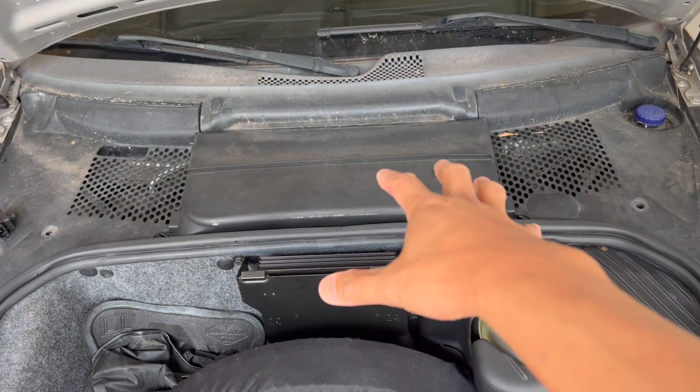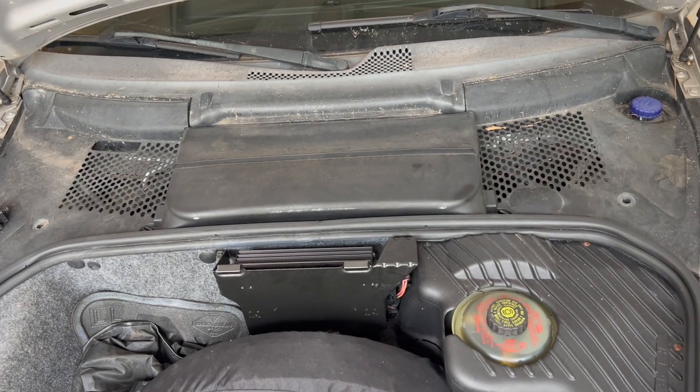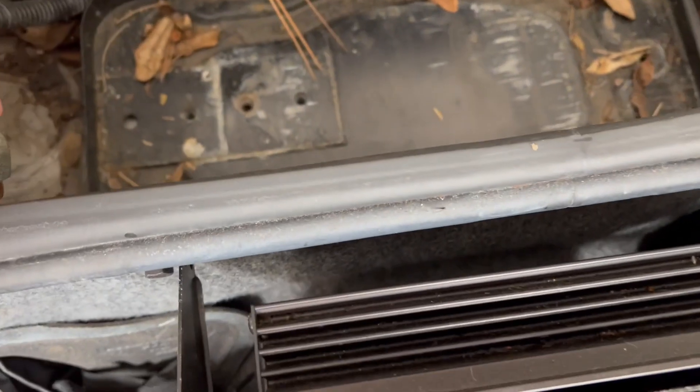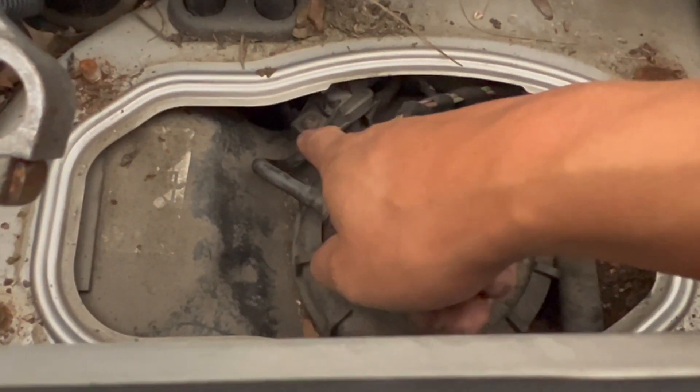Let's take out the battery — the sensor is right underneath it. Now that the battery is out, the next thing we need to do is take out this tray. As you can see, the sensor center is right over here.